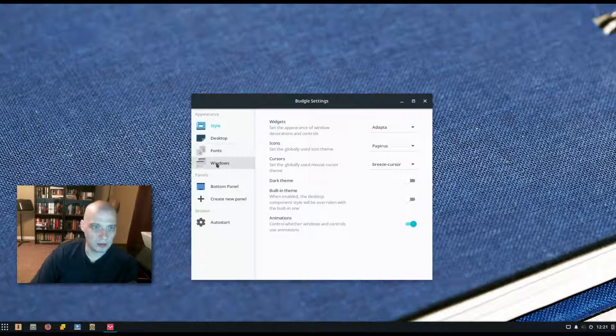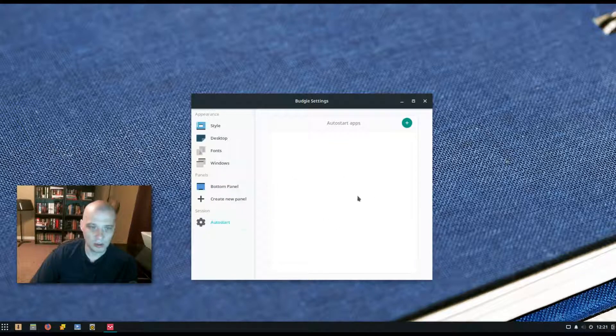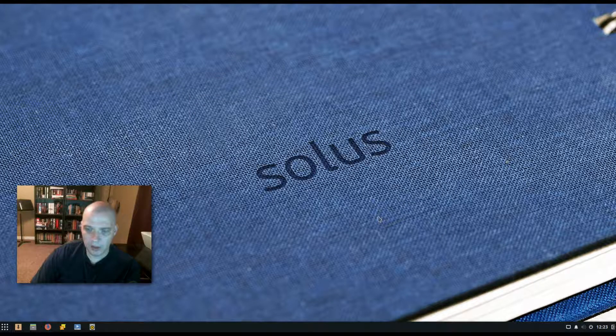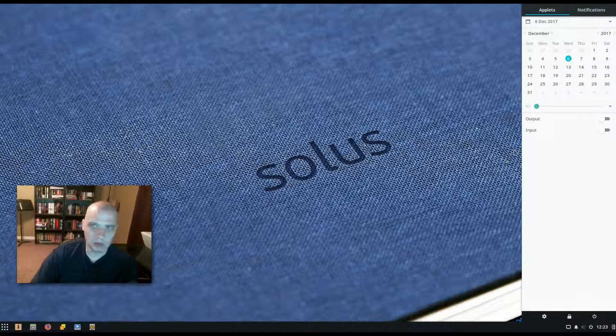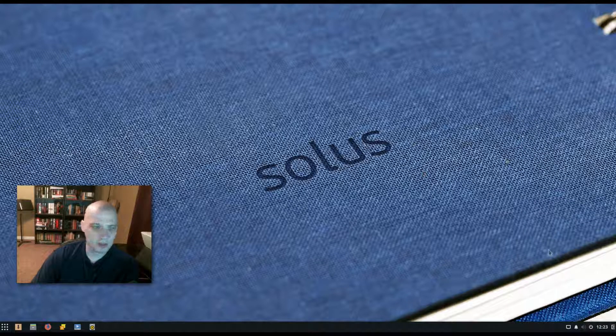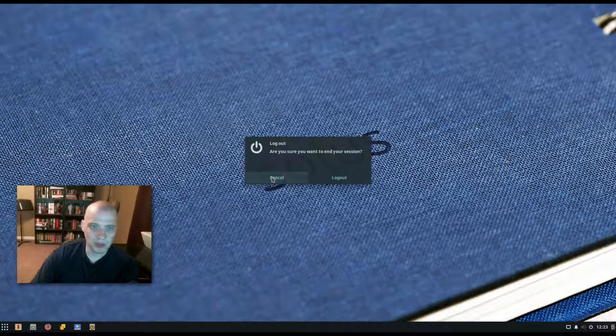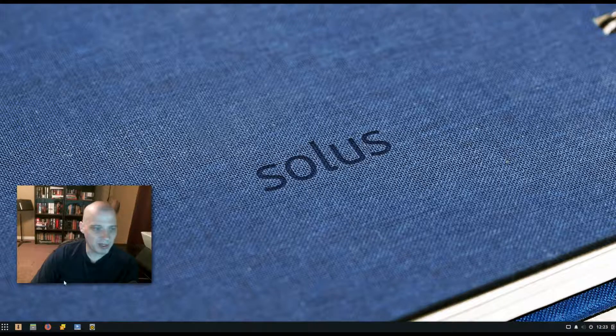There are also options for fonts, windows, and bottom panels, so we can adjust the panel at the bottom of the screen. There are also autostart session options — programs that launch when Budgie first starts. In the bottom right of the panel there's an icon that brings up applets and notifications, including a calendar. Under notifications you'd see all notification messages. There's also session controls — a power symbol to log out of the session.